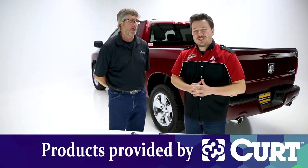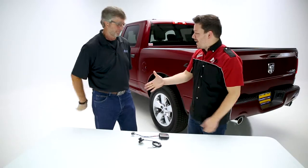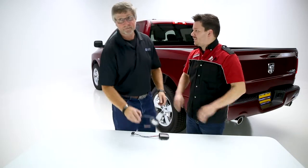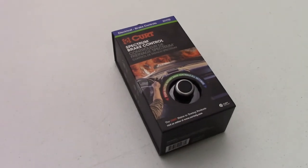Hey guys, Stephen Philers here back in the garage. Today we're looking at Kurt's Spectrum Brake Controller, and with Kurt we have Brian Farley. How are you doing Brian? Today we're going to look at the Spectrum Brake Control by Kurt, part number 51170.